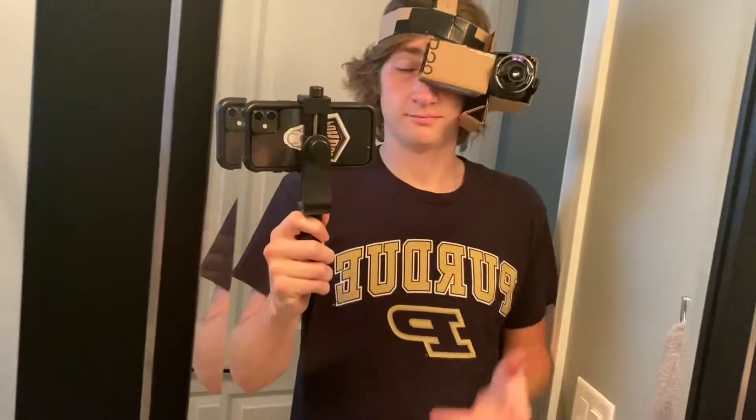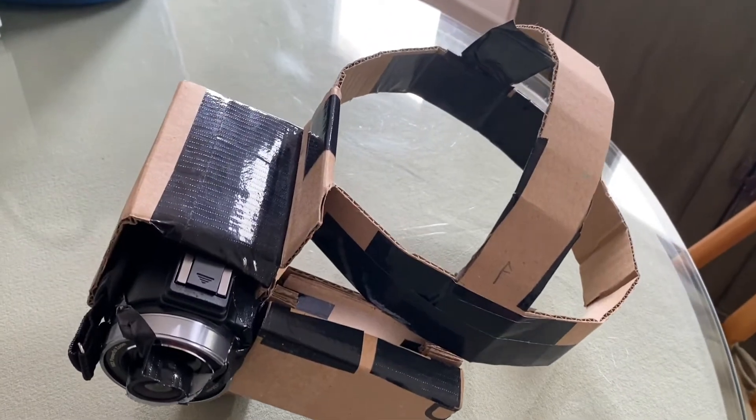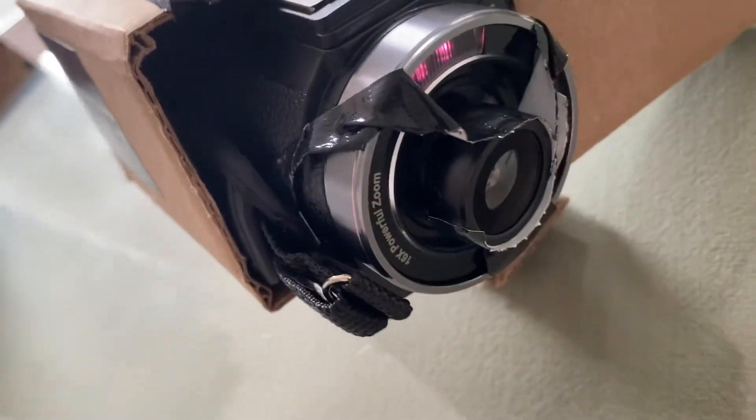I built my own night vision goggles, and here's how I did it. These goggles contain several important systems, including the headband, the camera mount, the screen attachment, and the fisheye lens attachment.